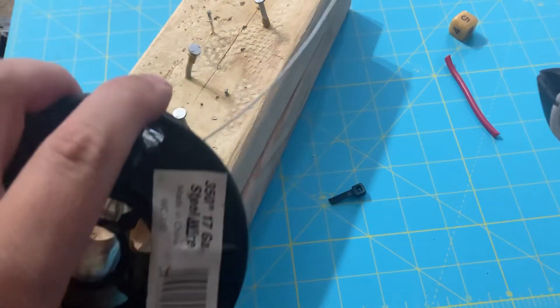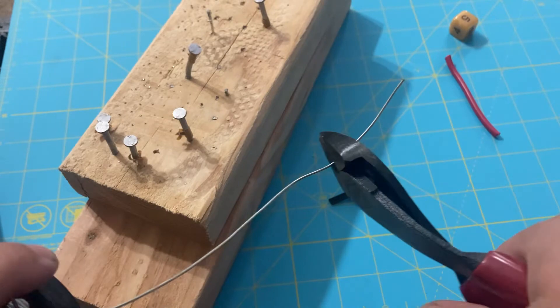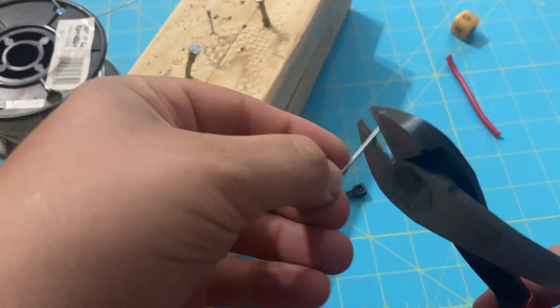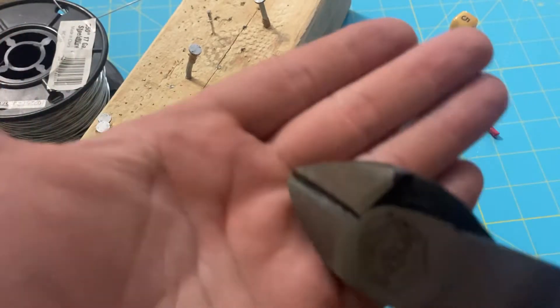How about something a little heavy-duty — some steel fencing wire, 17 gauge. Let's try it again. Yeah, let's take a look at those heads.